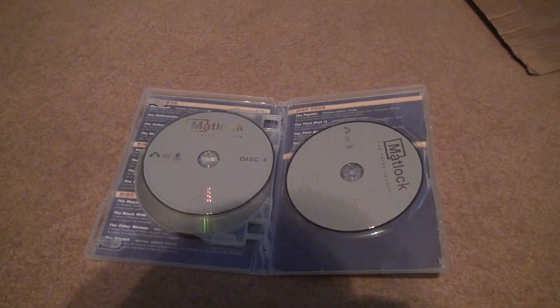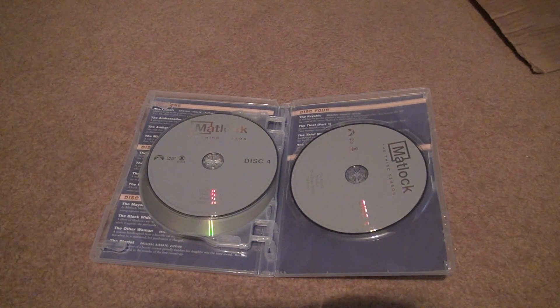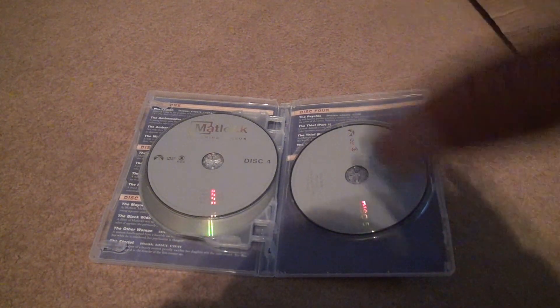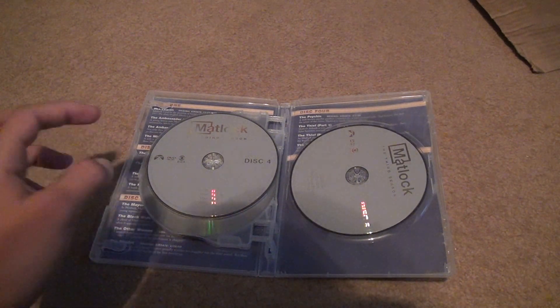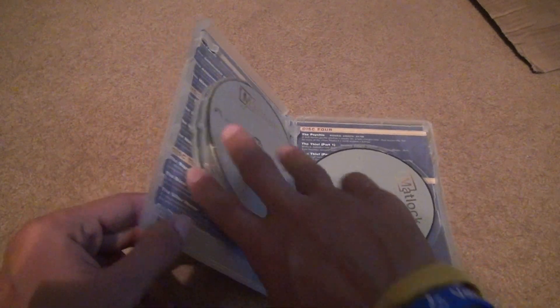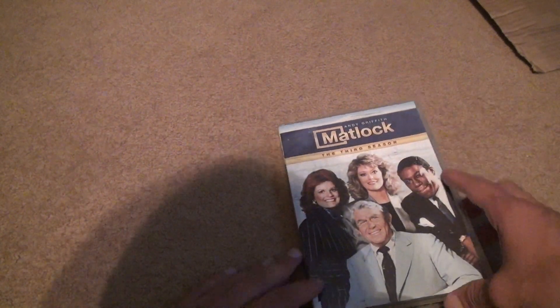So far, after getting through season three, I can tell you right now that all the disc sets are going to be exactly the same like this, except the backgrounds will be the appropriate color from the front of the case. This isn't too bad, but I would have rather had an episode guide inside that I could look at manually. You could technically take the cover right out of the case if you wanted to, but that would be stupid to do.